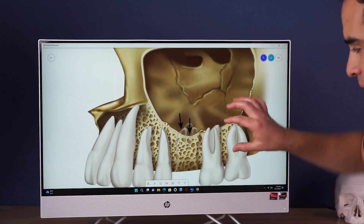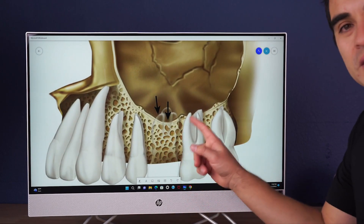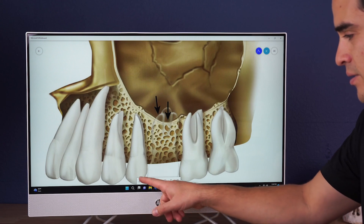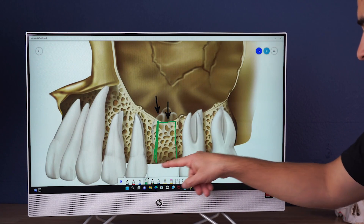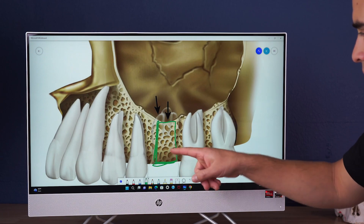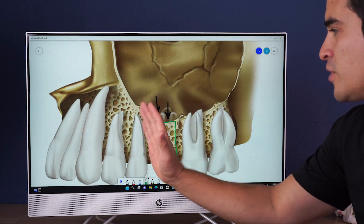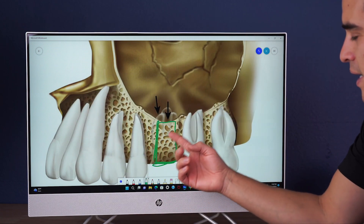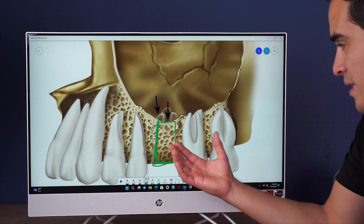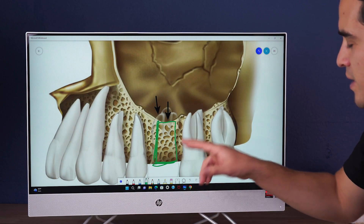So obviously you know what a maxilla looks like, and the sinus. We're going to be placing our implant into this spot right here — let's go ahead and draw it in. I'll do some bright green color for the implant. An implant is a tapered cylinder. When we place our implant, we have a limited space. Up here, premolar — like first premolar forward — we have abundant space usually. But back here we have a little bit of limited space. Sometimes there's not even that much bone there.